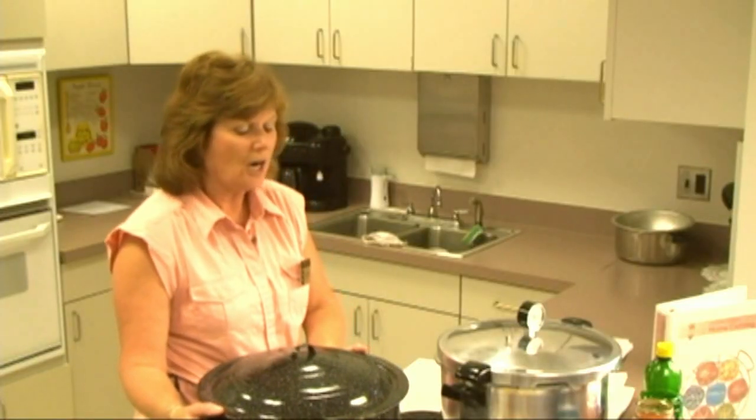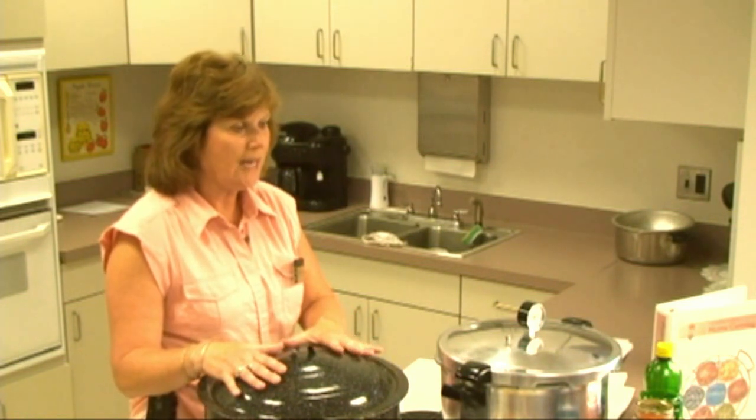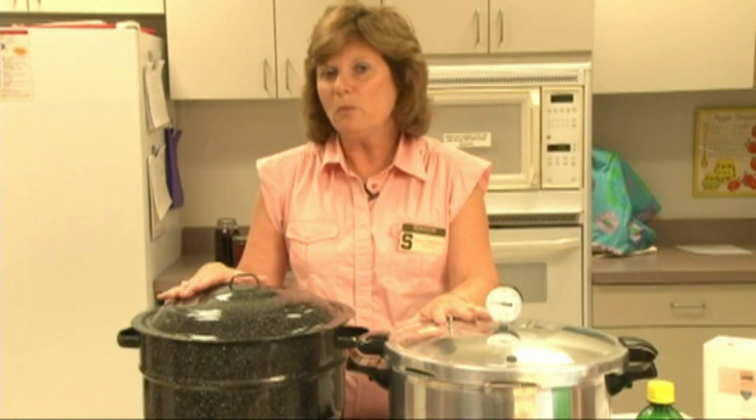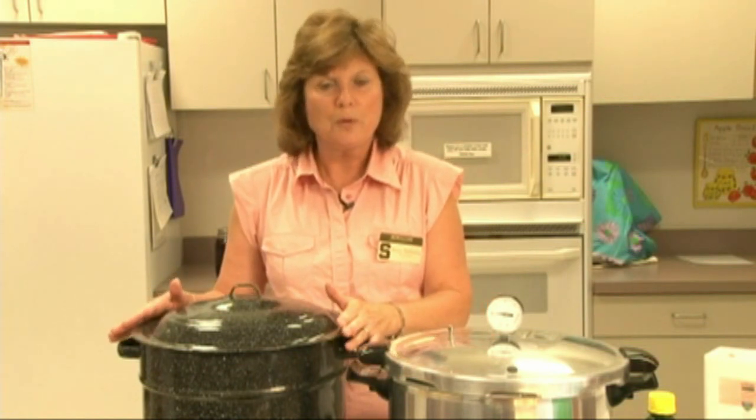These canners are rather inexpensive, especially the water bath canner. Pressure canners run a little more expensive, but are essential for the low acid foods.